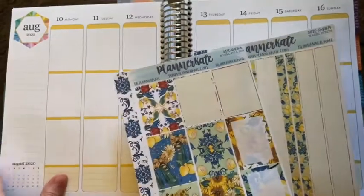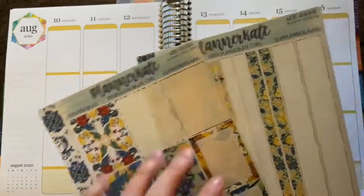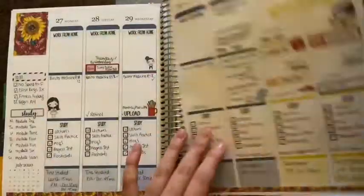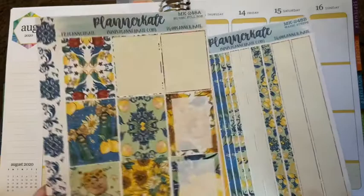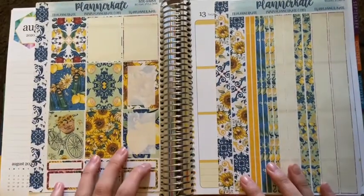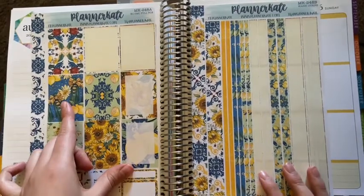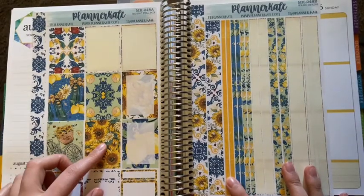I'm going to keep with the theme I've been going with lately. With my stickers, I've been buying one full box and one washi from Planner Kate and sticking with it for practically the whole month. Last week and the week before — the first two weeks of August — I used the same kit, MK248A, and I've been loving it so much. I feel like it fits exactly my idea of summer. So I'm going to stick with it — I'm going to match with the blue, or should I go with the sunflowers and the yellow?